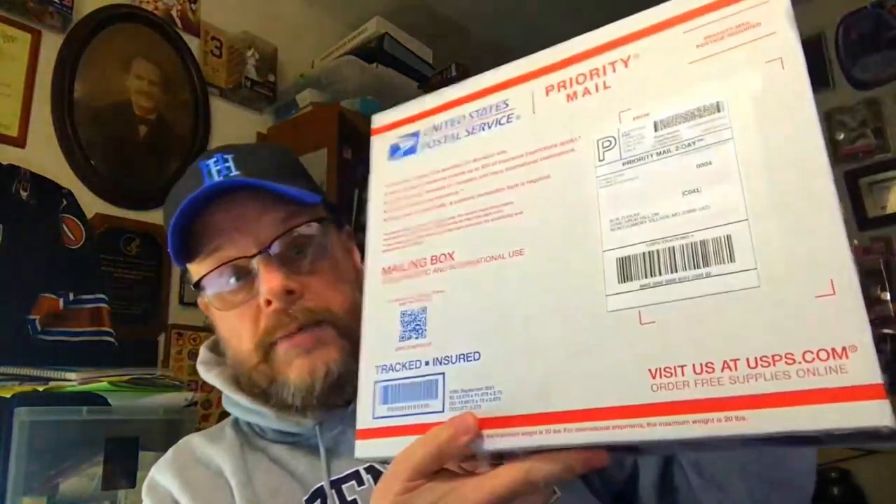Hello sports fans and replay sports fans of all sports. I have another unboxing for you today. This came in the mail — priority mail, as you can see there, addressed to me. So let's see what we got.